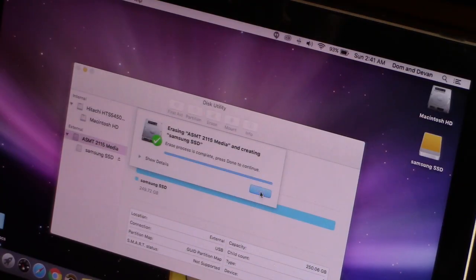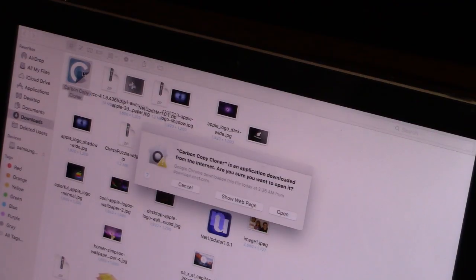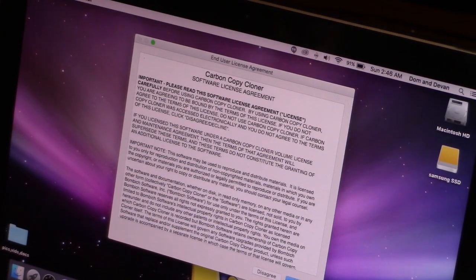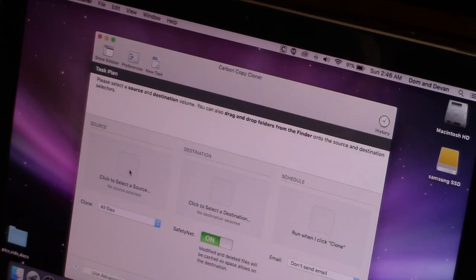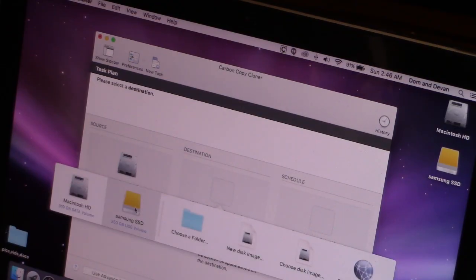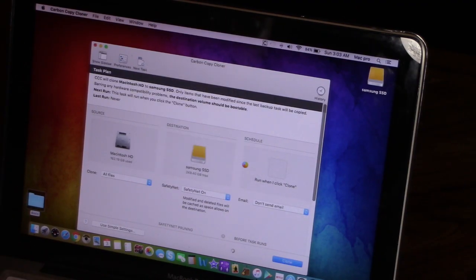Once that's complete, click Done. On the left you'll notice it says Samsung SSD — click on that and make sure everything looks good. Go to your downloads folder, double-click Carbon Copy Cloner, move it to Applications, click Agree, then select the trial which is free. Select your source — the Macintosh HD — and your destination is the Samsung SSD. Select Clone and enter your username and password.